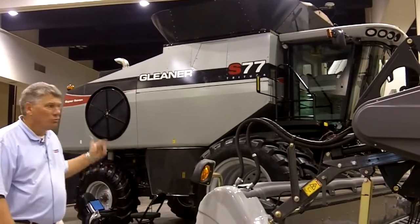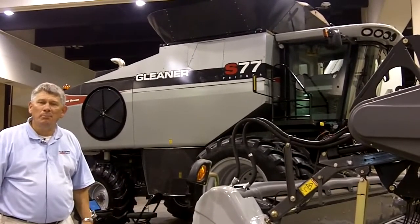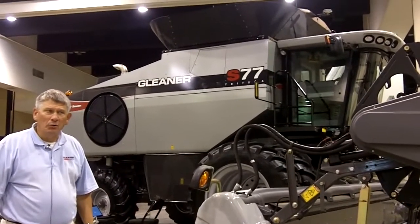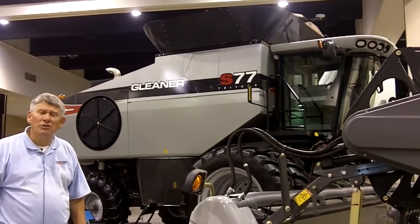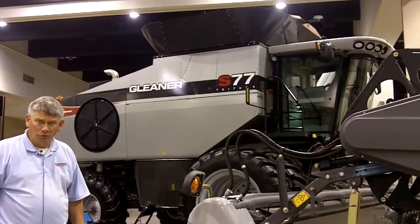You'll also notice some new changes to the styling of the Combine. That includes a new 390-bushel optional grain bin capacity, which makes it the largest bin capacity available on any Combine in the world today.